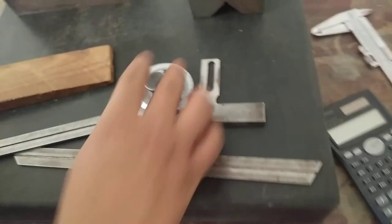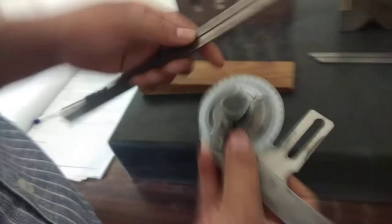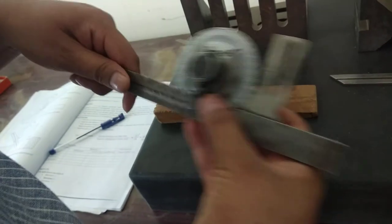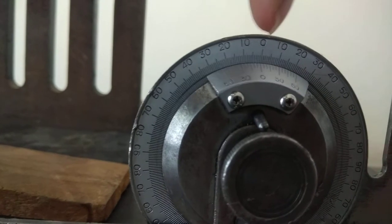Let us go for measuring the angle of the specimen. To measure larger workpieces we will use the larger blades, and to measure the angle of smaller workpieces we will use the smaller blades. The blades consist of a slot, and in this slot the pin has to settle down. First, let us check whether the surface plate is perfectly horizontal — the reading is showing exactly zero, which means the surface plate we are using as reference is perfectly flat.